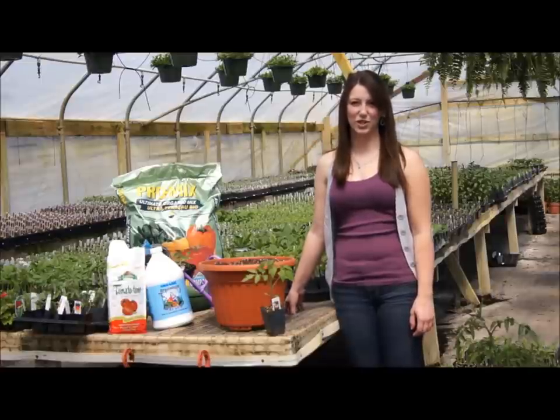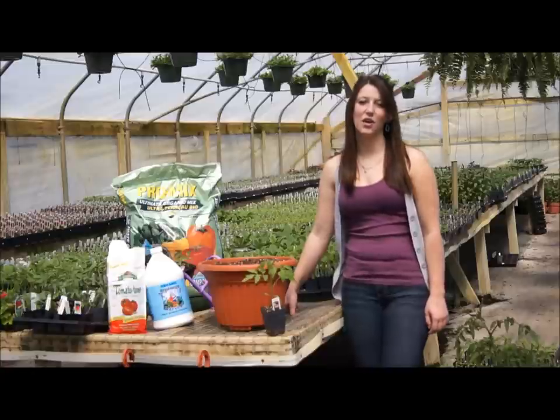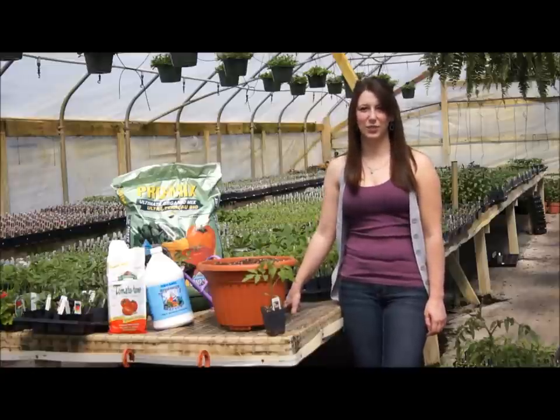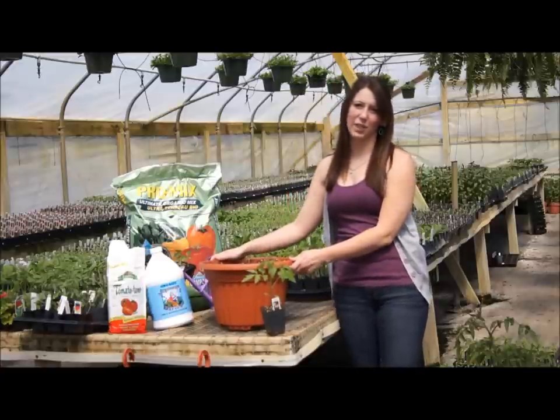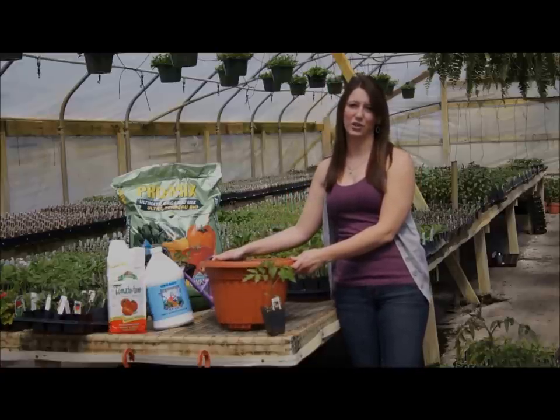Today at Garden Harvest Supply, we will be showing you how easy it is to transplant your tomato plants. For this video, we will be transplanting into a container. However, the same steps can be applied if you are putting the tomato plant directly into your garden soil.